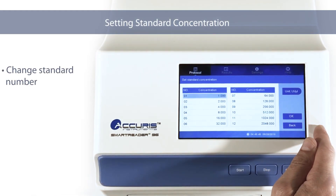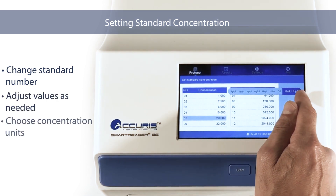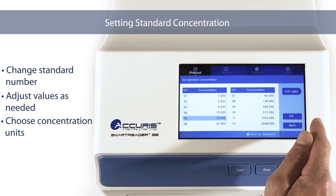Calculation Settings. Press the Concentration button to set the known concentrations for the range of standards. The units of concentration can also be set.